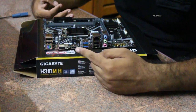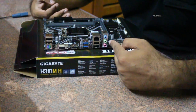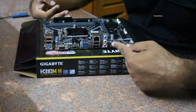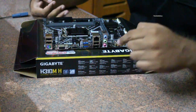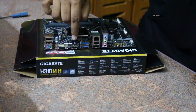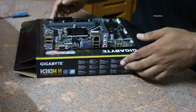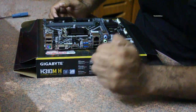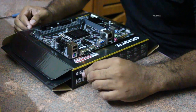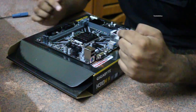On the backplate you will see USB 3 ports, audio ports, mic connectivity, LAN, and USB 2 connectivity. It also provides HDMI and VGA port connectivity, as well as a PS2 port which is not commonly used these days. Overall, this is a very good motherboard that gives you all the features at a budget price.